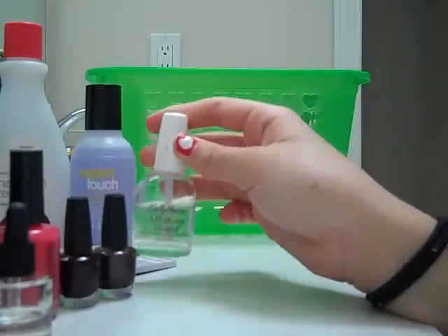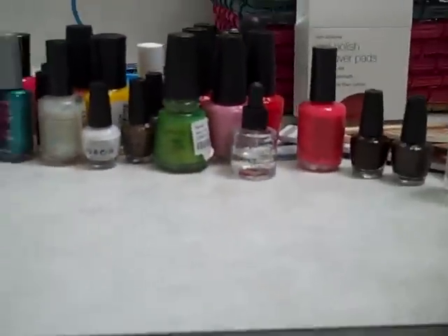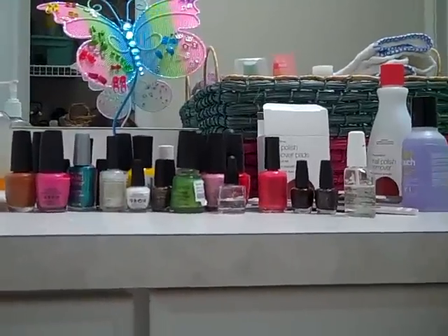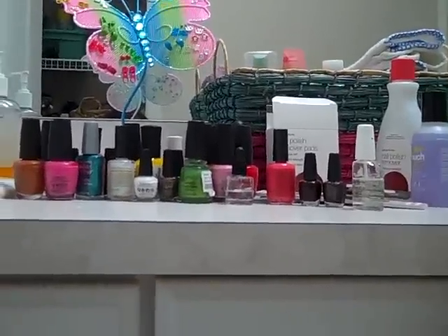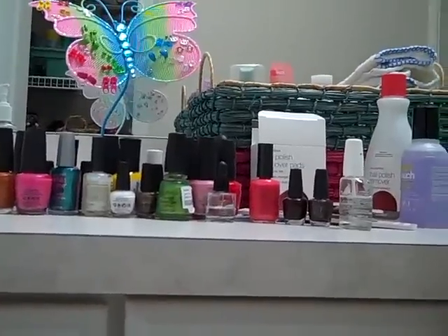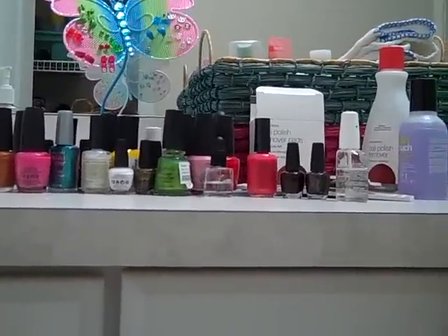Alright, well thank you for watching! Here's all my nail stuff. I used to have a lot more, but my mom made me throw out some of it because it contained bad chemicals. Thanks for watching, and leave some video requests in the comments below.